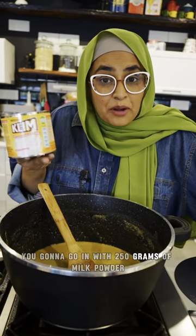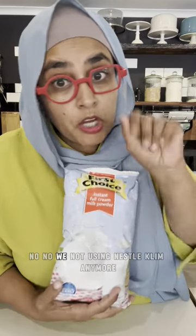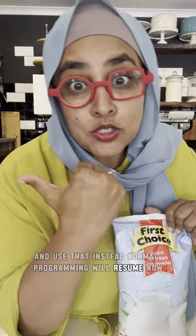You're going to go in with 250 grams of milk powder. We're not using Nestle anymore — just use the First Choice milk powder instead. Normal programming will resume now.